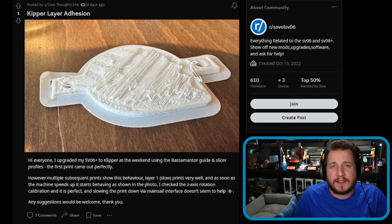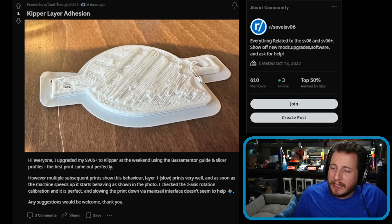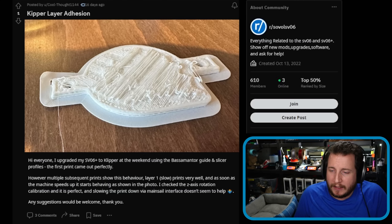Hey, that's a great mod for the SV06 Plus. They did it at the weekend using the Bassim Mantor setup guide and slicer profiles. The first print came out perfectly. However, multiple subsequent prints have shown this behavior.